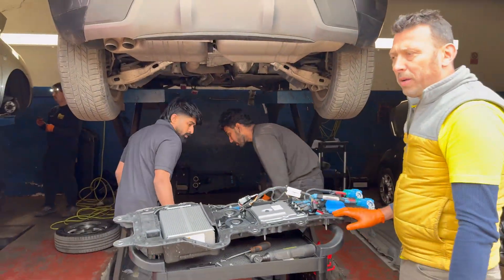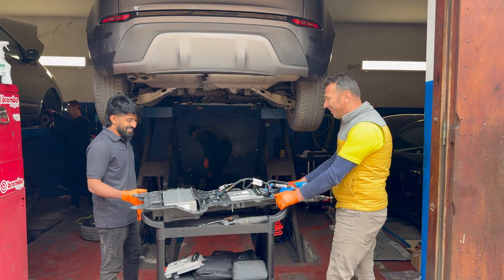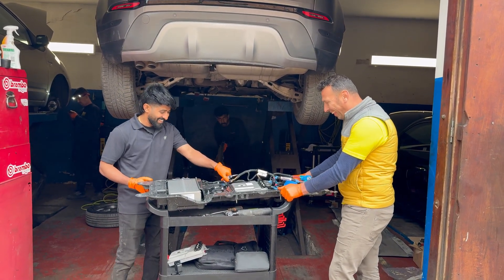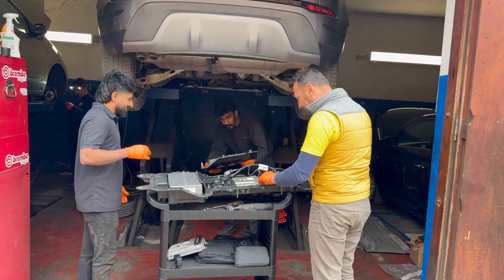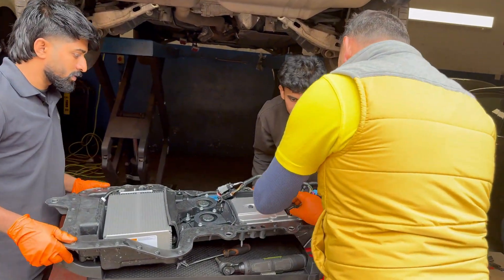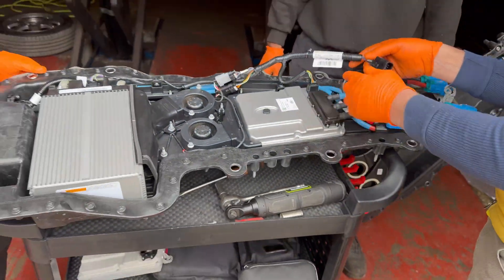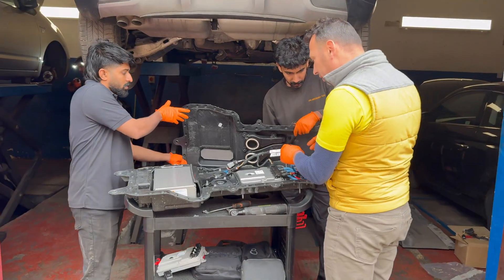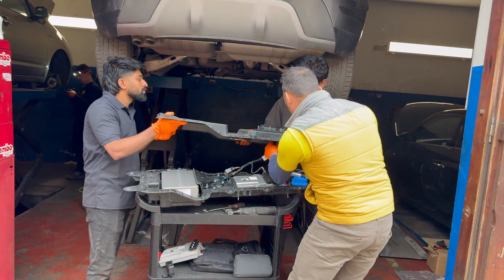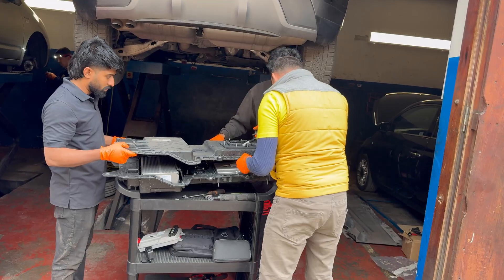There's not much of a battery in here when you compare it with a full electric one. Just one more thing — let's take the last touches and get this secured, okay.